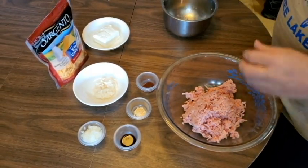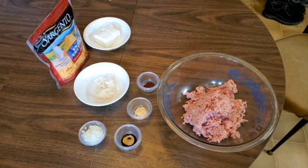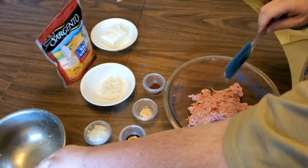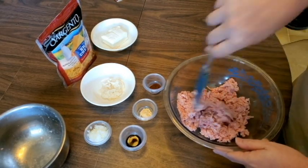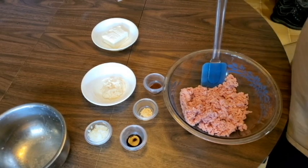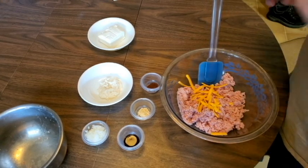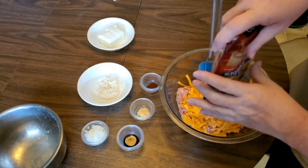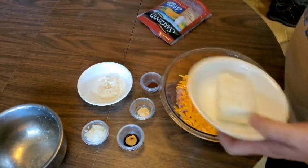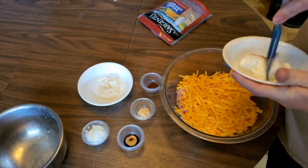Mixing everything together — it calls to just go ahead and put everything in at one time and then mix it up. Take your bowl — that's some big shreds! Looks like we got a big enough bowl. The cheese is nice and soft, really soft.